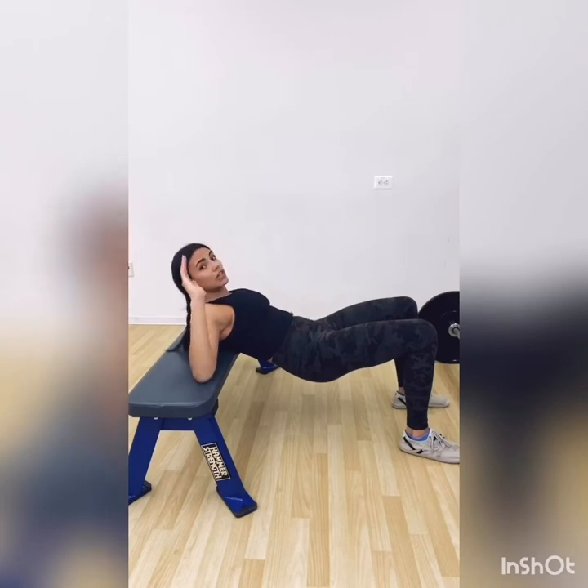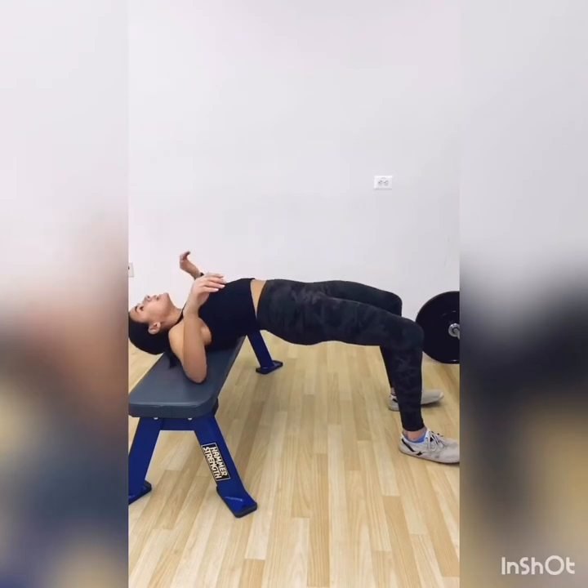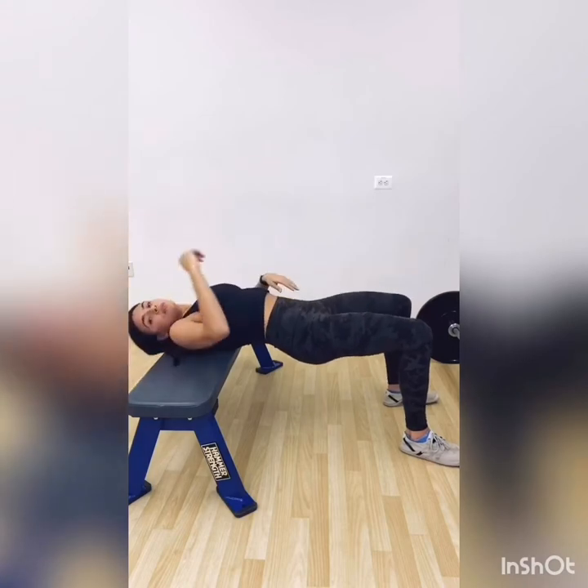Let me show you what I do NOT want to see: flailing your hips into the air and looking up at the sky. There's a huge arch in my back. Arching your back might be cute for butt stuff in the bedroom, but it's not cute for butt stuff in the gym. You want to tuck your pelvis and keep your core tight to stabilize your spine and engage the glutes.